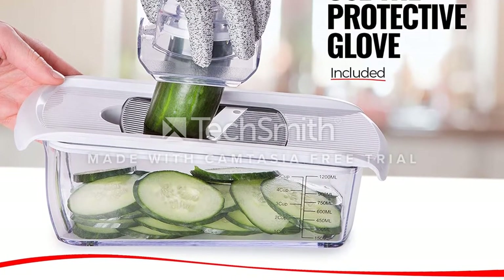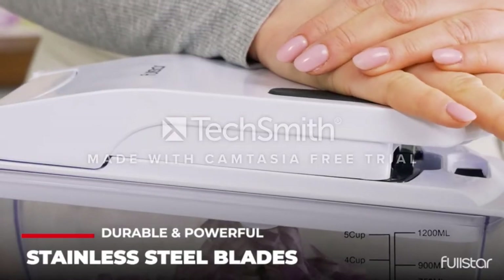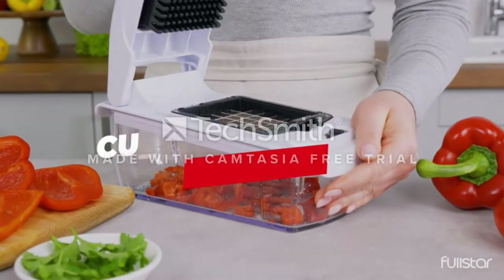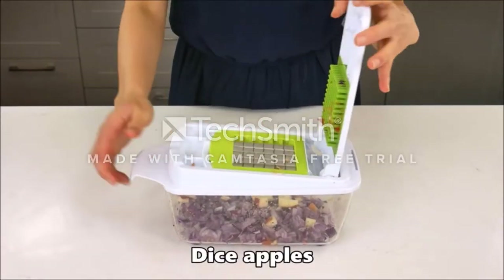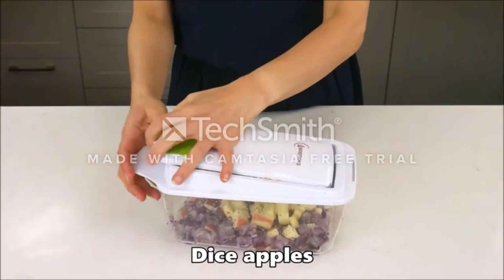Also good for kids is the fact that the chopper has a safety lock for the cutting blades. On top of that, Fullstar provides a safety glove, as those blades are sharp. Having sharp blades means this device is a time-saver — chop veggies in less than half the time of doing it by hand.